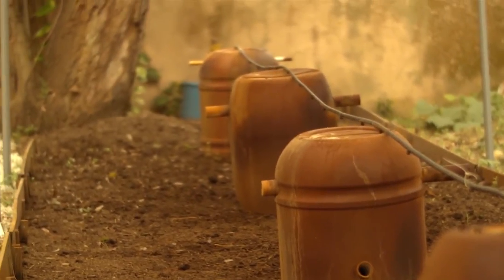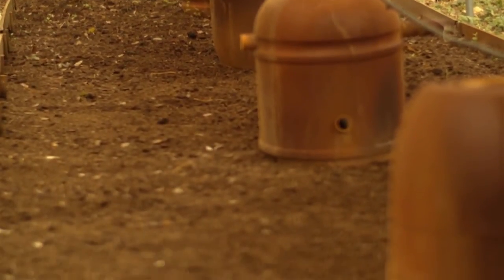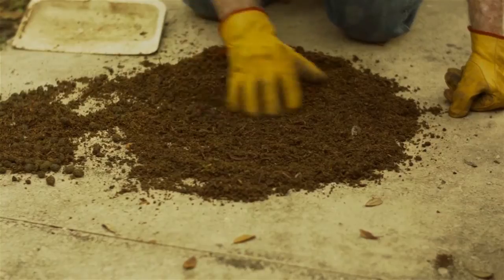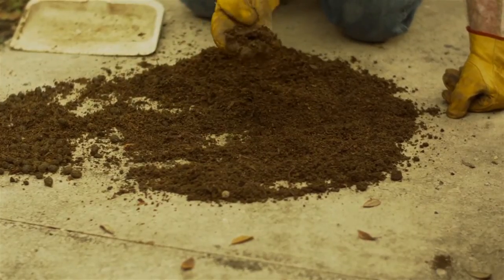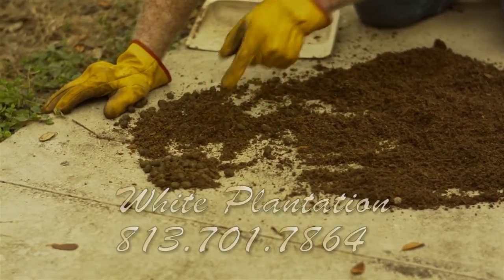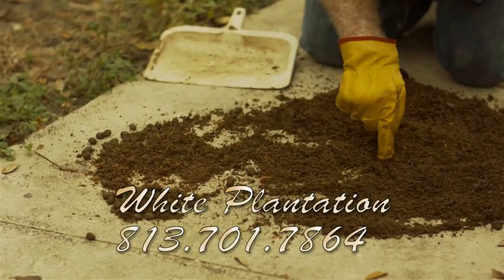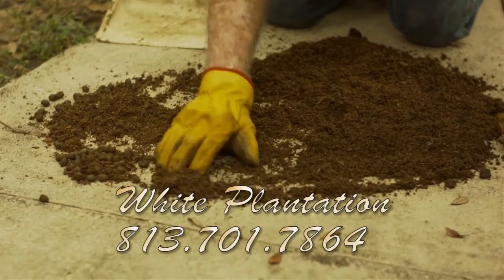We have as many worms as we can raise. The man we're dealing with now is in California and he told us when we started working with him that he could sell all that we could raise. There's probably a quarter of a pound of worms right here. See how that casting is fine there? If you take a look at that casting, that's the droppings from the rabbits. When the droppings look like that, the rabbits are ahead of the worms, but when the castings become like this, the worms are ahead of the rabbits.